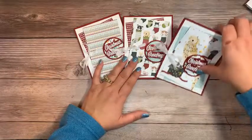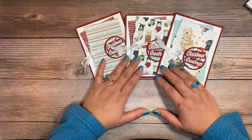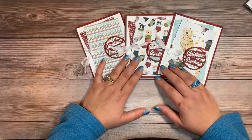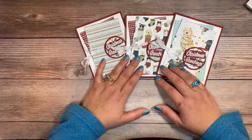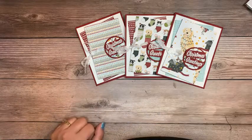That's going to conclude our Facebook Live for this week. I will be back next week on October 13th at 11 a.m. Central. Until then, I hope you all have a wonderful week and get some stamping projects done yourself. Take care everybody!